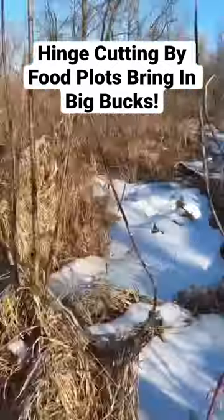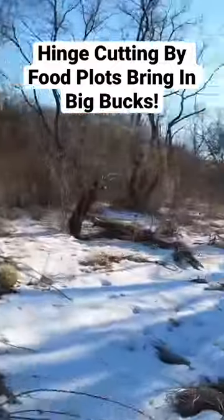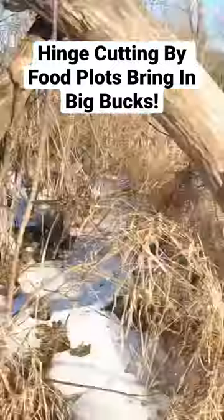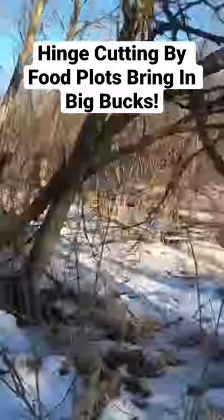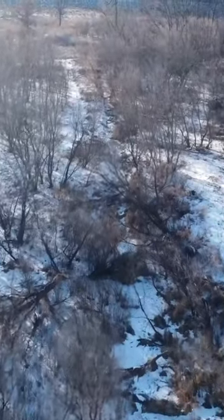As we go along here you can see a bunch of box elders and poplars I took down, and I just did some hinge cutting to create some good bedding. It's amazing how many does were bedding on the back side of this food plot, and then come the rut the bucks would know they're back there and they'd come searching, and I was ready.